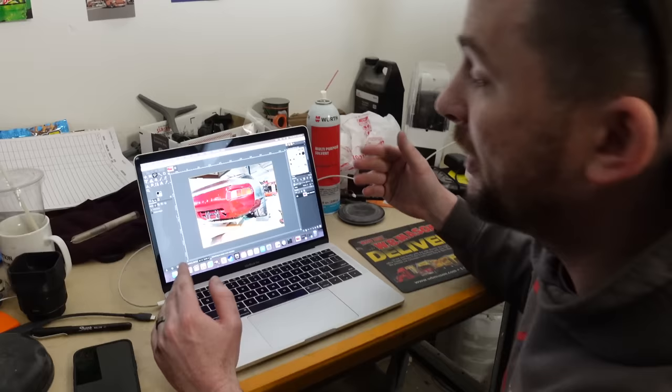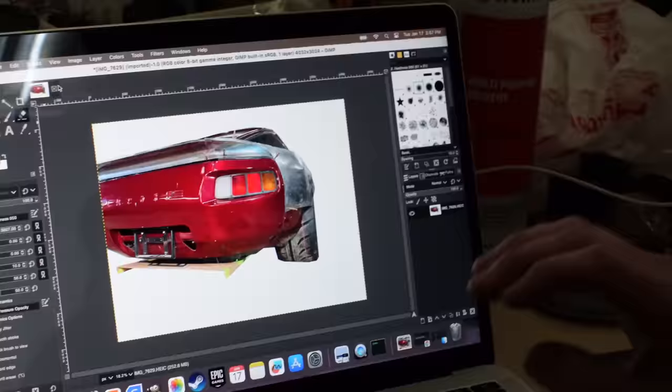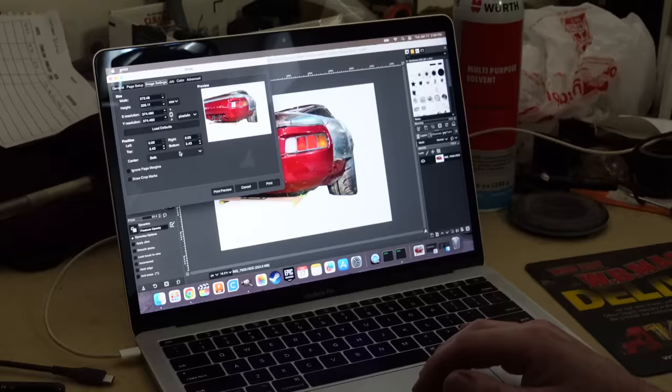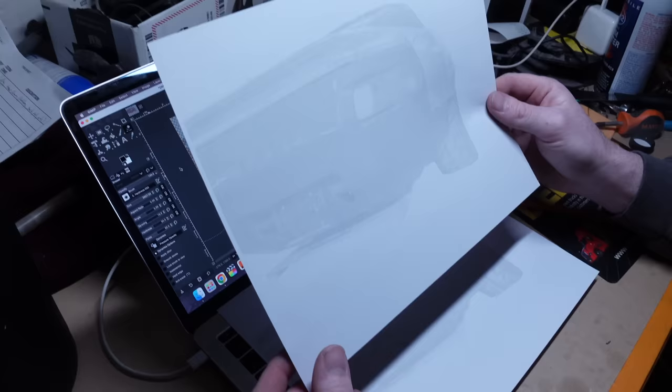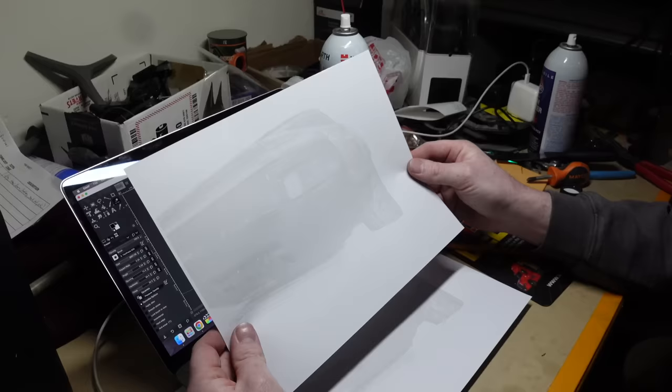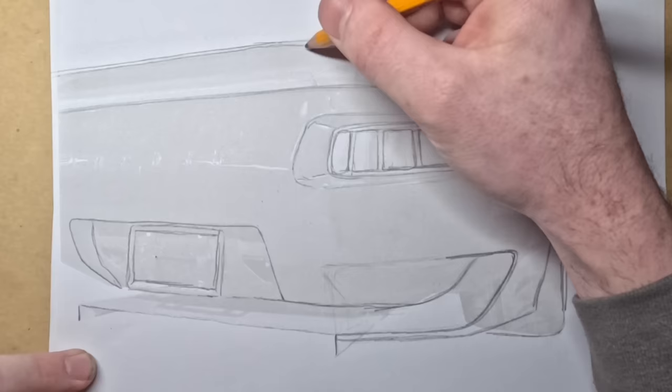Design pro tip: take a photo of what you're working on, put it into any image editing software — I'm going to use GIMP, which is free — and cut out your car. Then print it out very transparent and black and white so you can very faintly see it. Once you print it out you have a nice ghosted image to sketch over top of, and you'll know that things are proportionately accurate and you're set up for success.